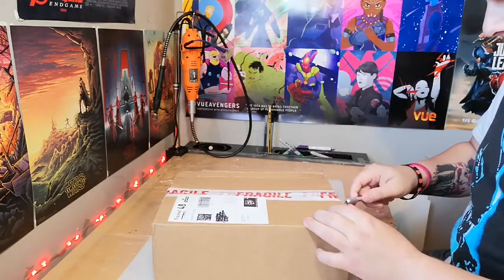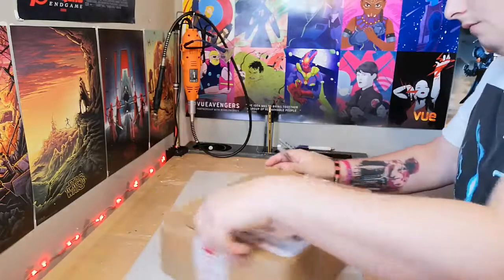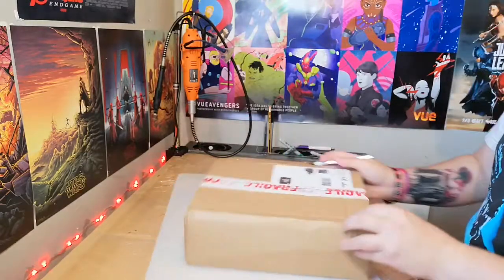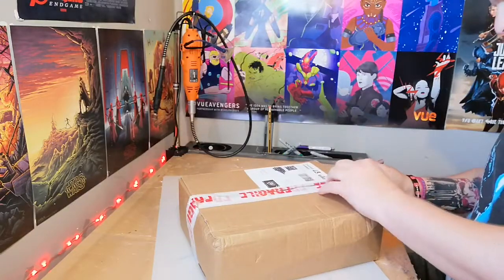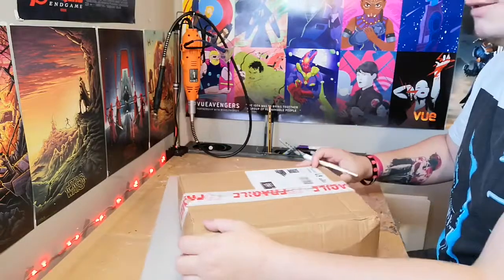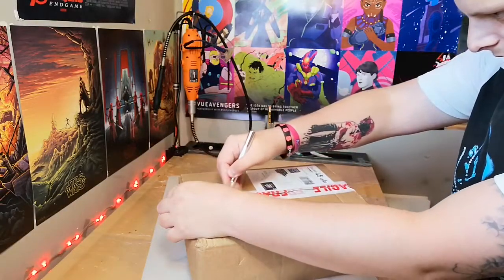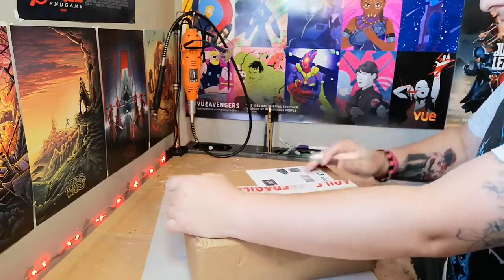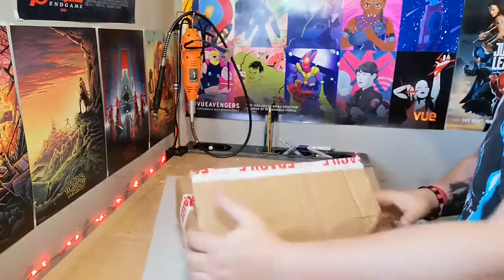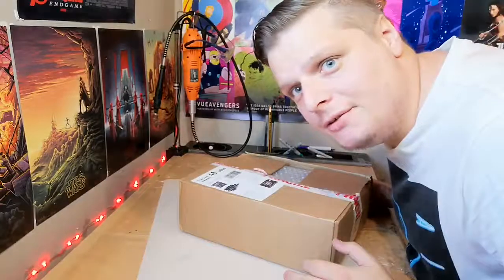I've got a feeling this is going to be damaged. I really don't want to damage this. Like I said, this is my number one figure.